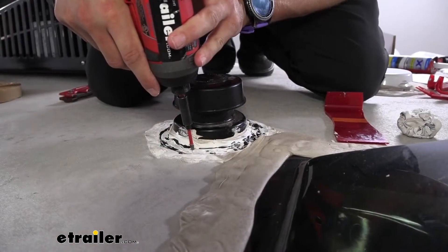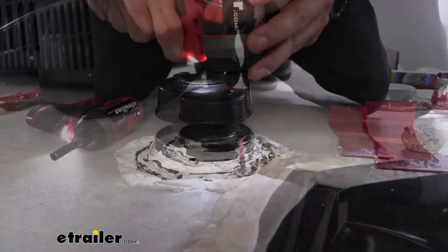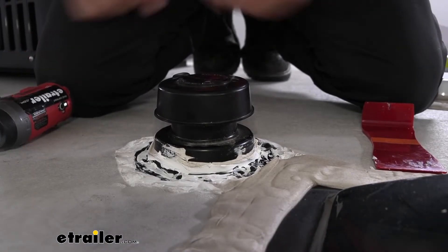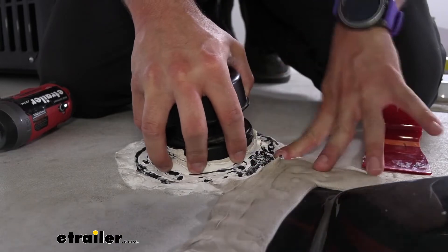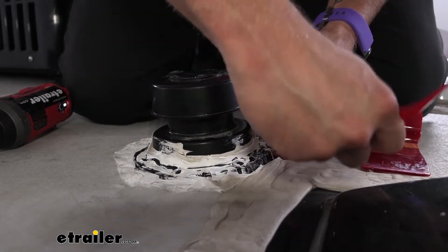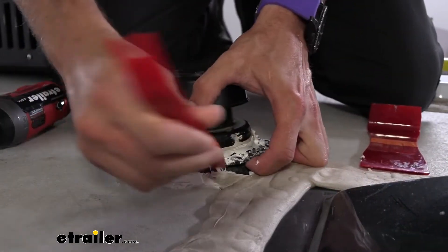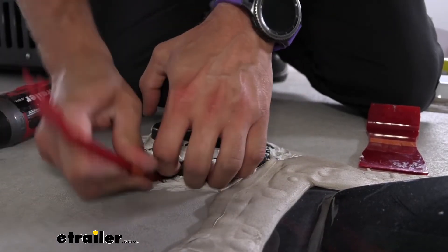Now that I've cleared off most of the sealant, we're going to go ahead and take our screws out. Then we can start peeling this up from the butyl tape. As you're doing it, you want to make sure that you kind of go around and just cut under it. We don't want to peel up our membrane — we just want to get through that butyl tape.